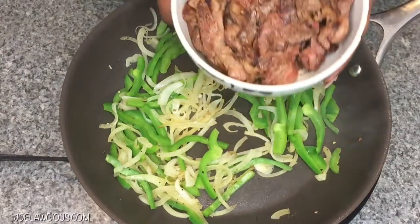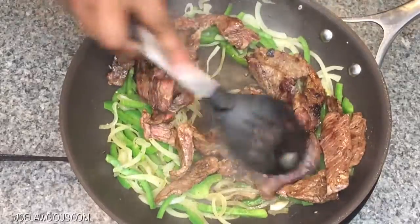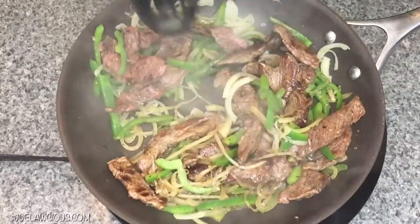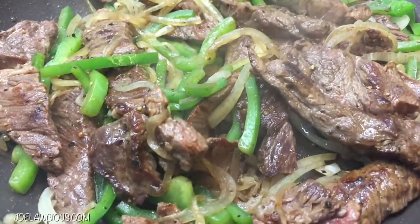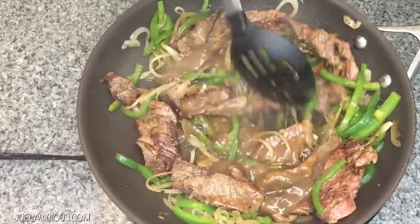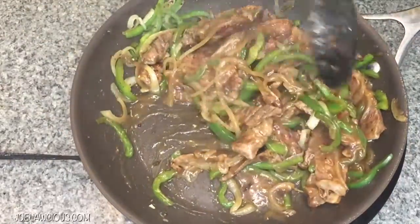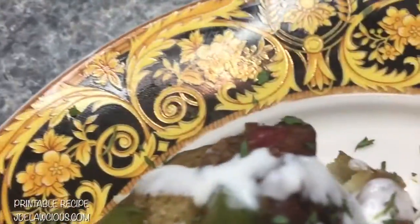Then you add the meat back — and do not leave out the juices because you need them. Stir it all up so everything is nicely combined, because the meat is going to give this green pepper and onion medley even more flavor. I cook my meat to about medium, but you can cook it more if you want. Then I added a little bit of gravy — you can use pre-packaged gravy or make your own, it's not that serious. Then you put it all together and it looks amazing.